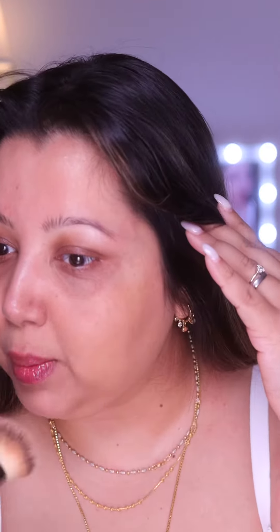The shade match is on point. You cannot make this up — I'm speechless. Oh my God. There are very few products that blow my mind. You see the difference: this is with, this is without. No wonder this blurring balm powder is viral.